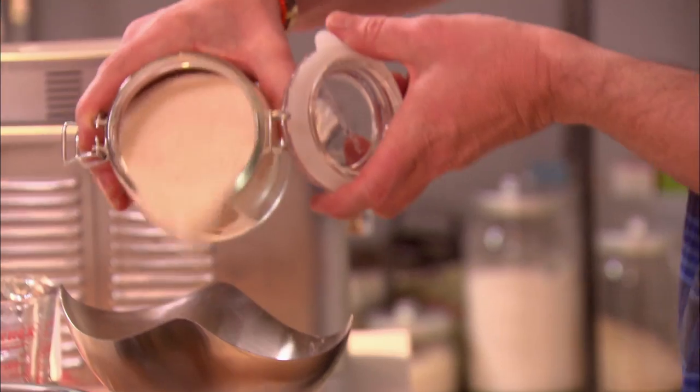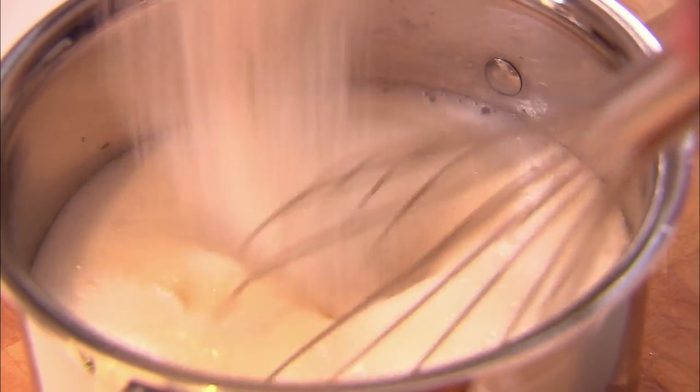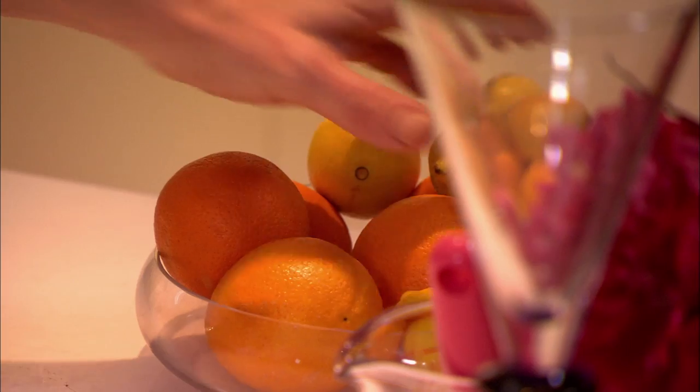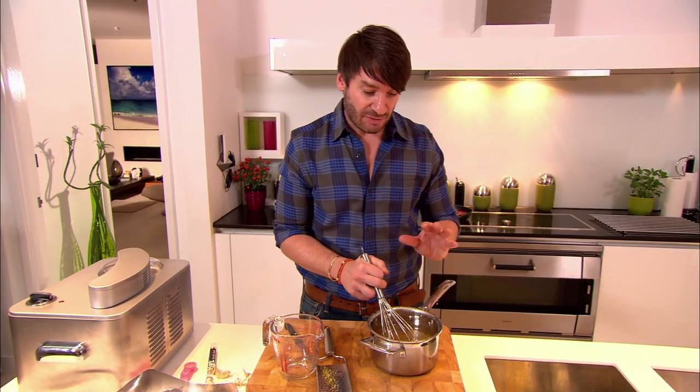For sweetness, measure out and add 400 grams of golden caster sugar. To add a bit of a kick and zest to our sorbet, I'm going to grate and juice two lemons. I'm going to take that to the stove now.